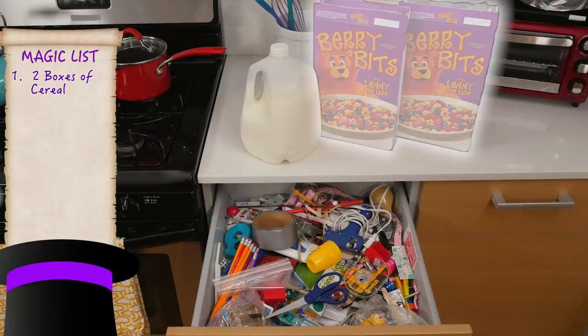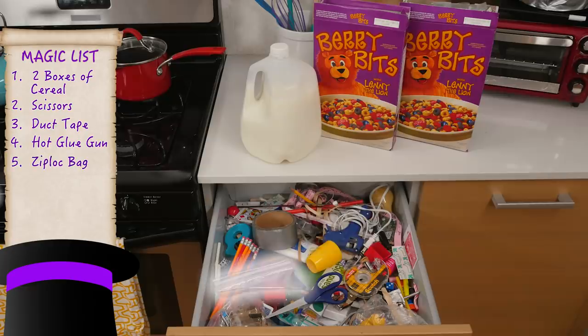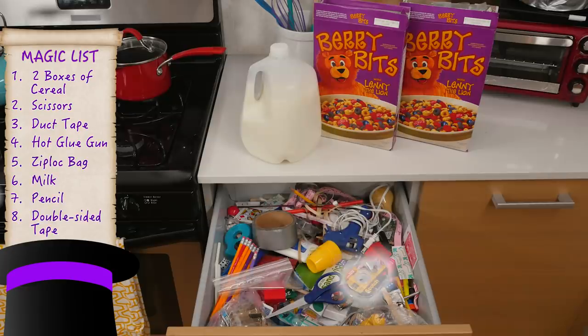For this trick, you'll need two boxes of cereal, scissors, duct tape, hot glue, a Ziploc bag, milk, a pencil, and double-sided tape.